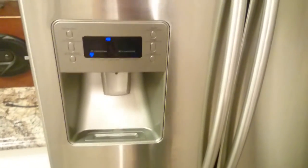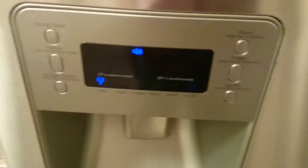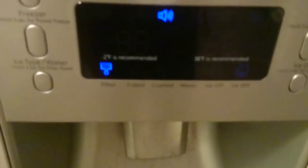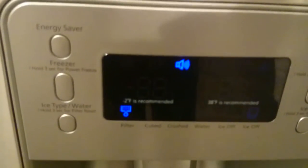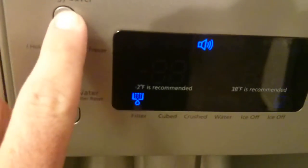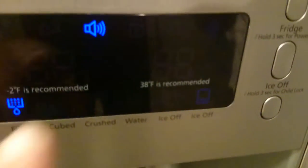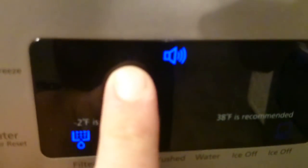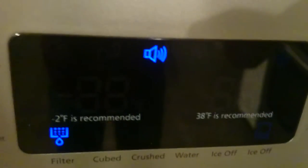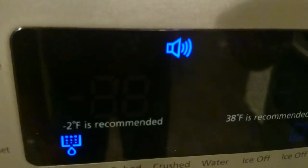Hello everybody. Tonight I've got a real quick project for you. This display panel on the Samsung refrigerator is not working properly. I'll go through and show you real quick. If you hold down this button, there should be a little icon pop-up — it's right here. You can't see it in the camera, but it's the energy saver mode icon. You can see it doesn't light up.